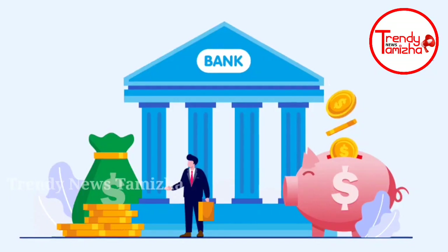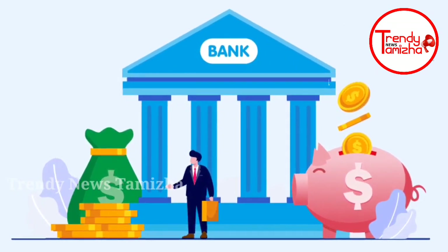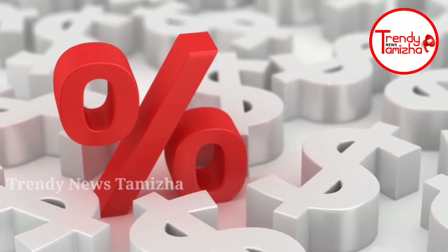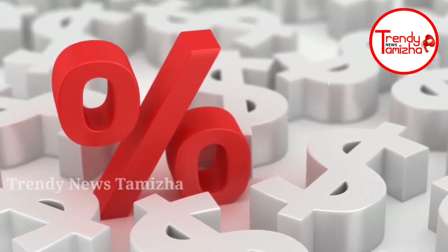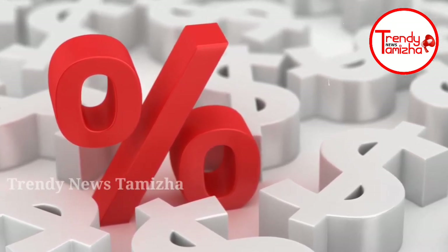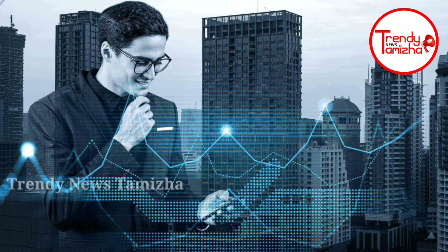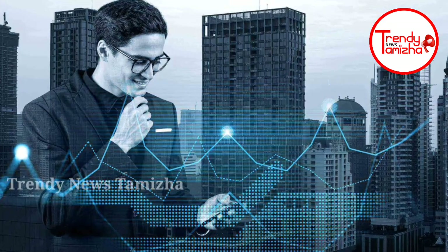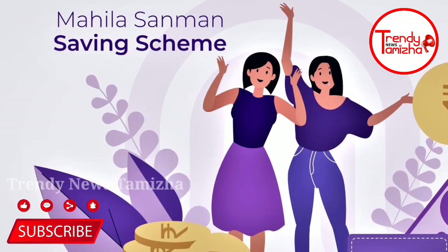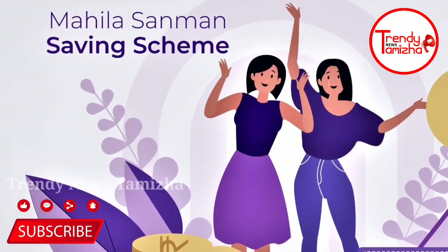In this scheme, there is a problem. If you look at this scheme, there is a problem. It is a nice wipe for your pen. It is a nice wipe for your skin. It is a very risky and risky situation.